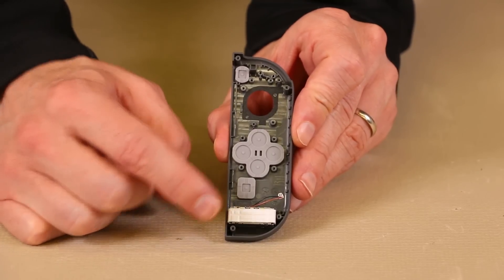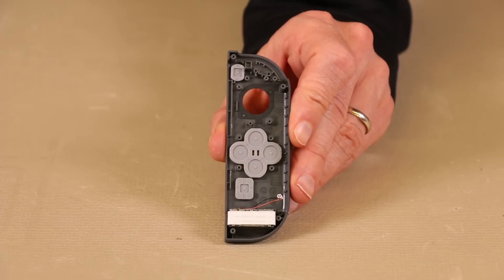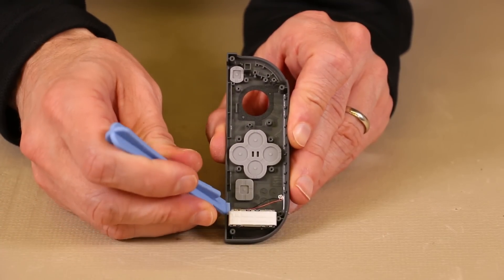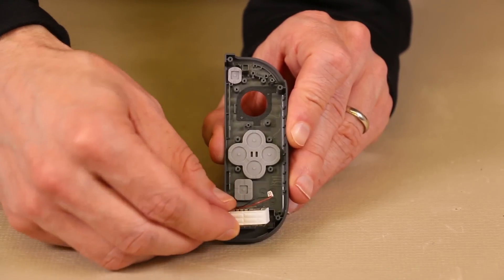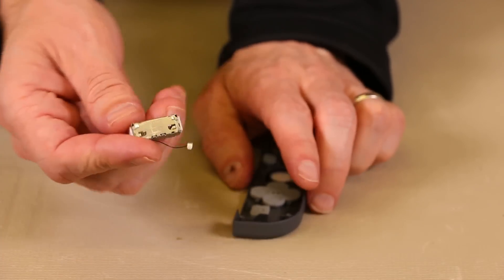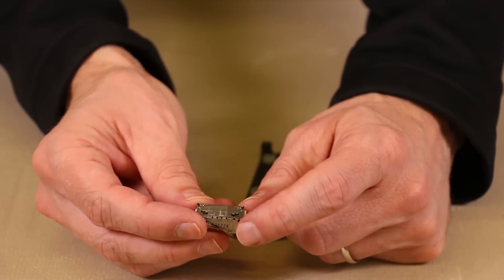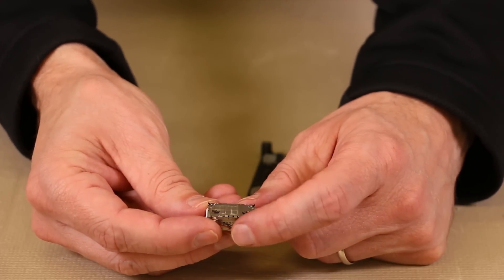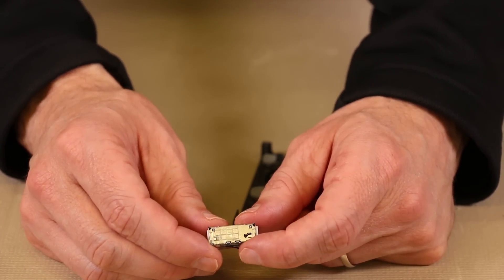Next is the rumble motor. It is just held in by adhesive, so you can get a pry tool to pry up right down here if you need to. And we're going to do that gently — and this one comes right up. So we're just going to take it out like this. As you can see, there is a small strip of adhesive right here. We're not going to touch it because we don't want to get grease from our fingers on it, because we do want to install it back in and make sure that it still sticks.